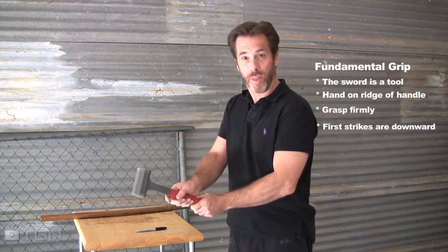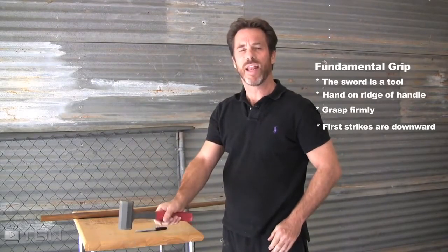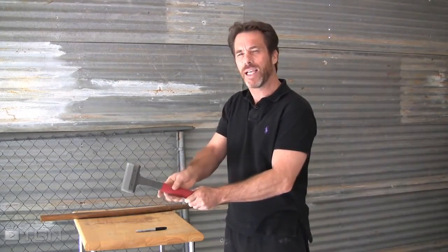Another object I'd like you to consider is a hammer. Everybody's used a hammer; everybody understands how a hammer works. You put your hand on top of the handle, on top of the ridge, and you usually strike downward — to drive a nail into wood, for example. The difficult part is if you take this basic concept and bring your hand over to the side or hold it in an incorrect manner, not only will you not be able to hit the nail on the head, you might injure your hand or your wrist. These same physics are applied to handling and grasping a sword.